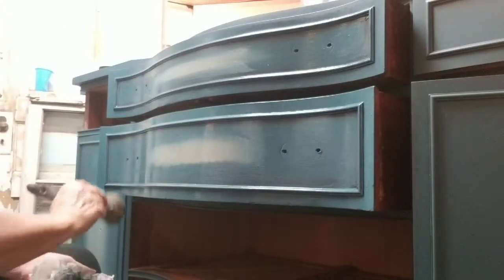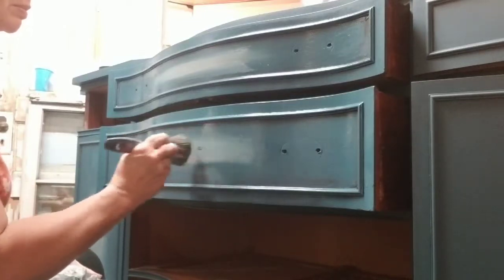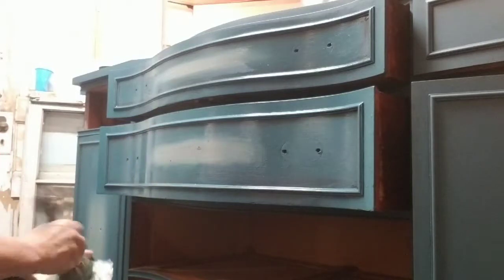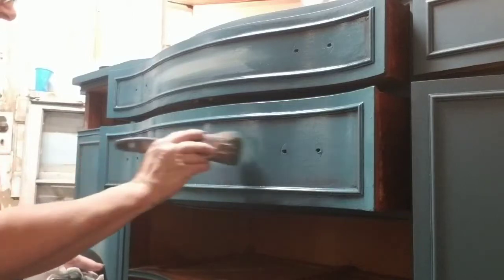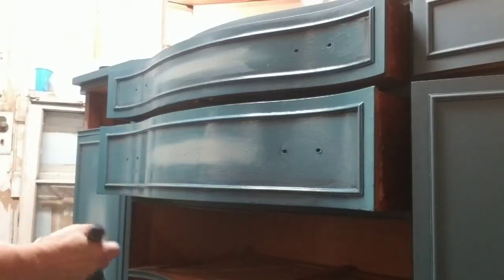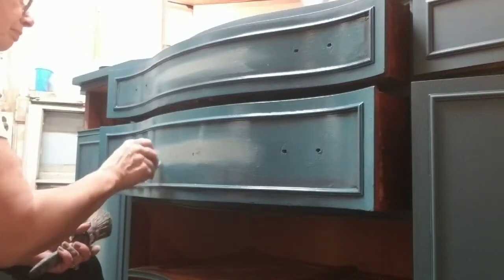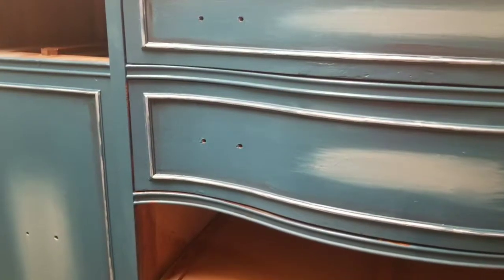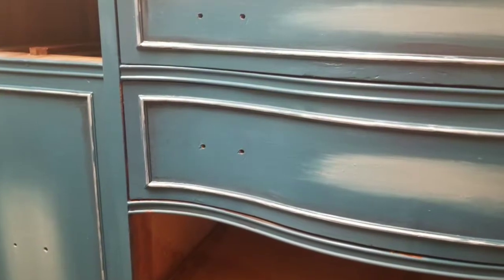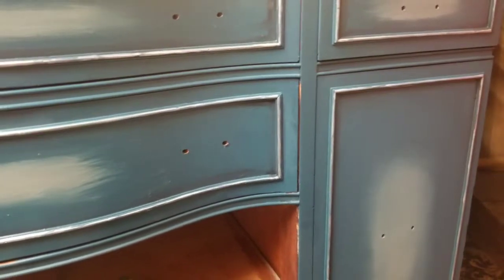Funny that I had a customer who wanted her kitchen done in this color scheme. Brandy's really going to think I copy everything she does, but I'd prefer to say I was inspired by her. You can see that the piece has Silver Bullet around the outside of the edges.